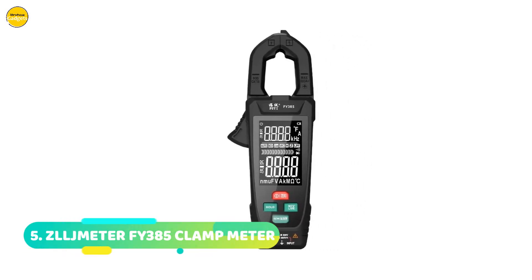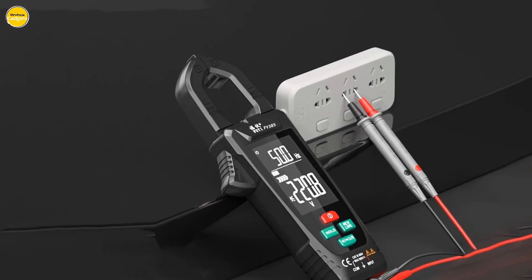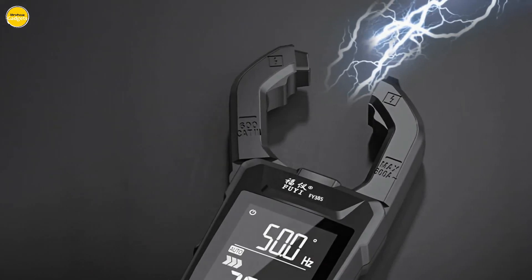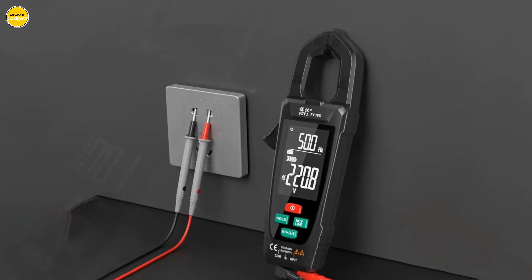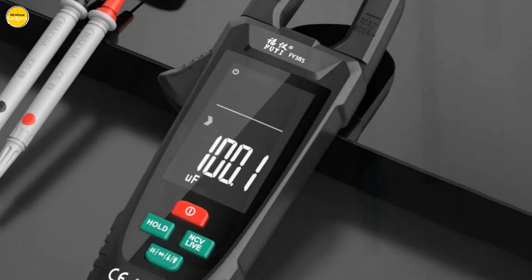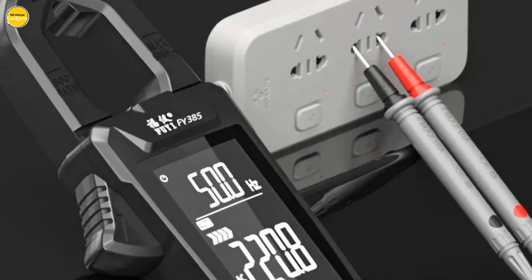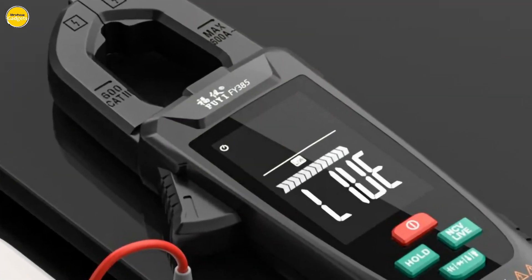Number 5: Zelgmeter Fi 385 Digital Clamp Meter. Let me break down why this piece of tech deserves a spot in your toolbox. The Zelgmeter Fi 385 is not just your regular clamp meter — it's a powerhouse of precision and innovation. With an impressive 9,999 counts, this device boasts professional-grade accuracy. Imagine measuring 380V with precision down to the last decimal. The high-precision true RMS can handle any waveform, making it a versatile tool for various applications.